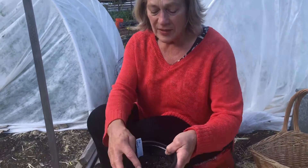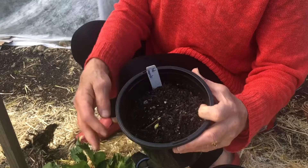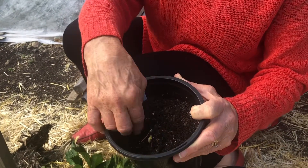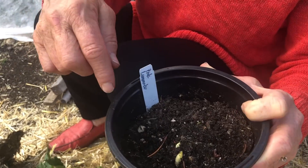So here's one that has sprouted. This is a great one called Pink Lemonade. It's really pretty and you can see there are two light green shoots that are coming up out of the soil.